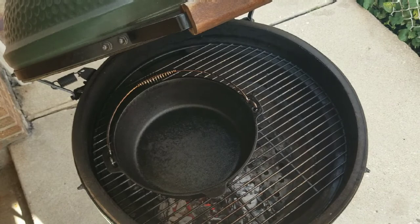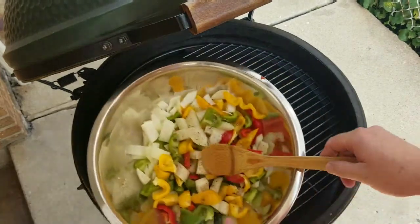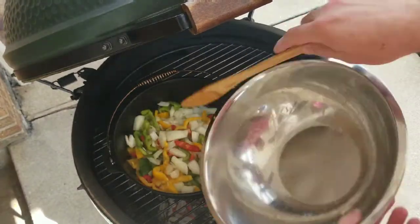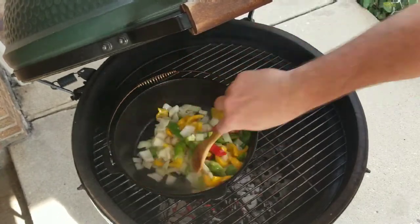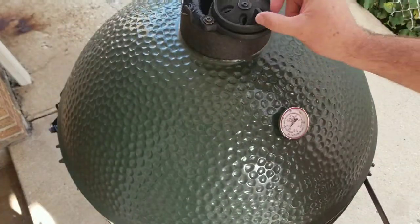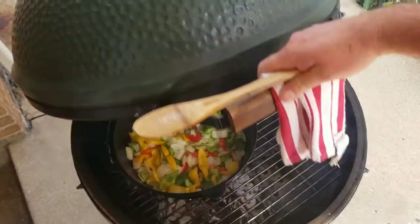I use vegetable oil when working on the Big Green Egg because the temperatures are so high that olive oil smokes and creates so much smoke — it's just not a pleasant smell. Vegetable oil has a much higher smoke point, so I always use vegetable oil.